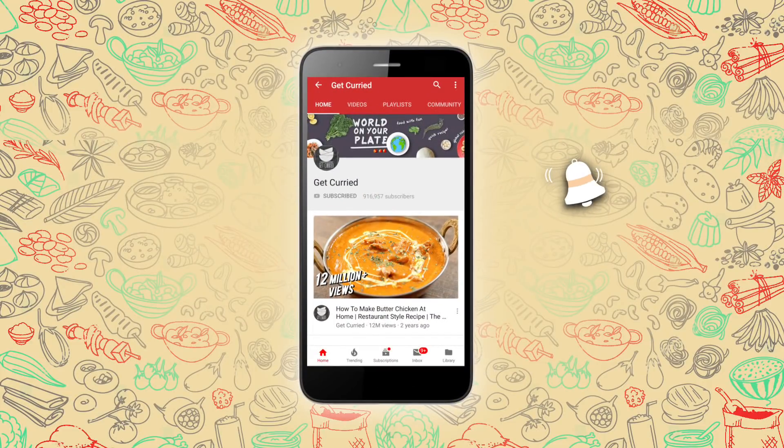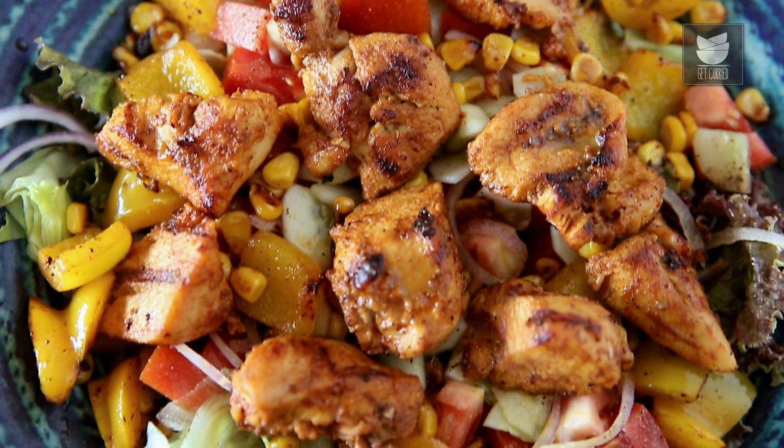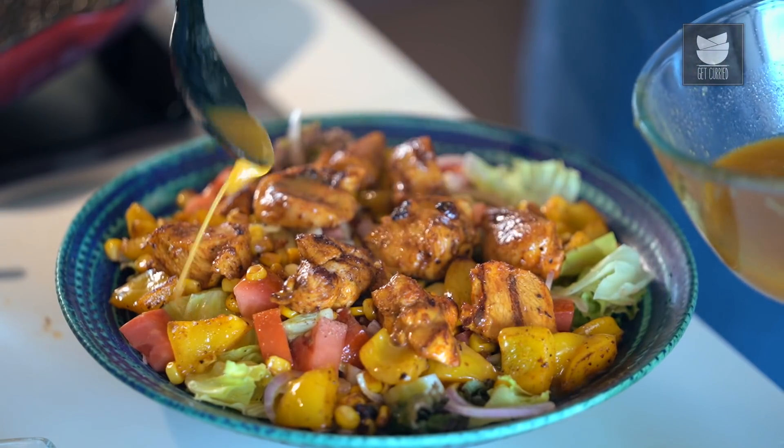Subscribe to Get Curried and click on the bell icon for more updates. Hi, this is Smita Dev and welcome to Get Curried. Today we are going to make a lovely Chicken Salad with an Indian Twist.